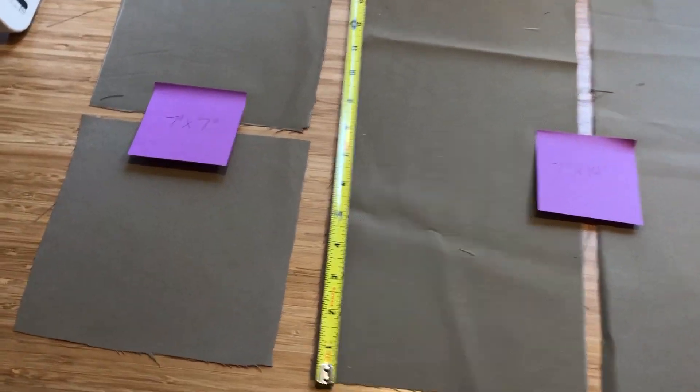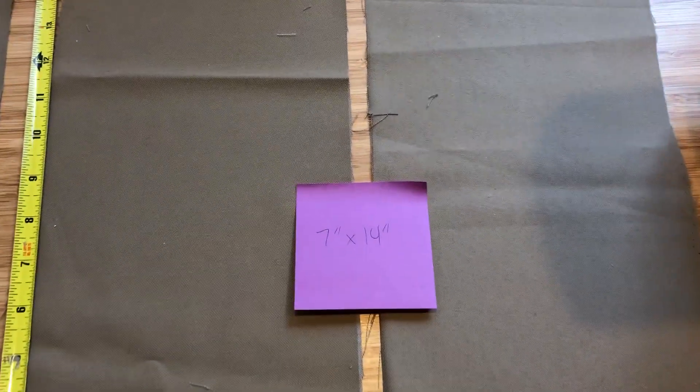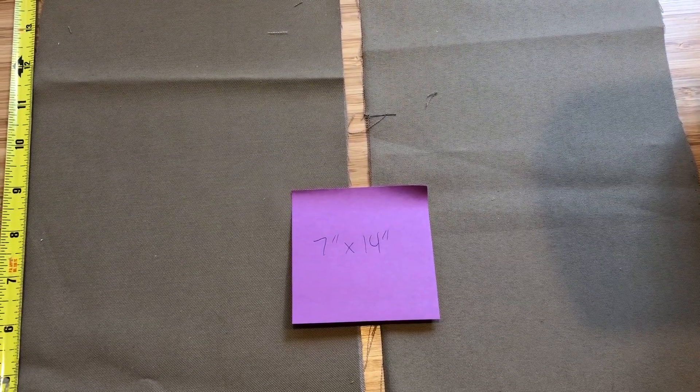First thing you need is four pieces of fabric. You cut two squares that are seven inches by seven inches, and another two pieces that are seven by fourteen inches.